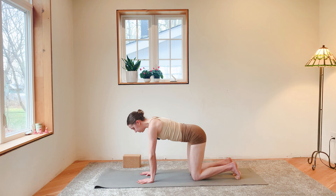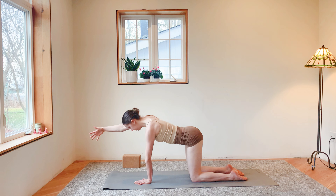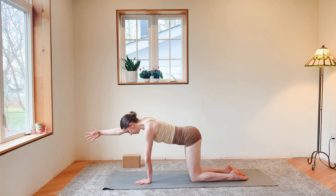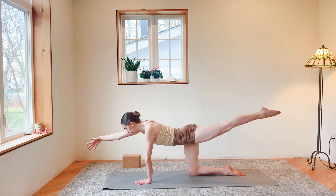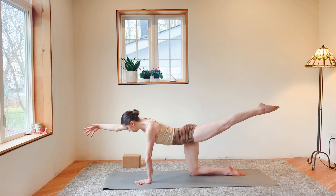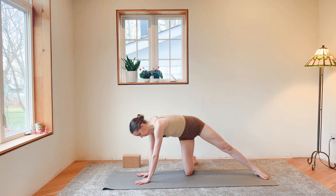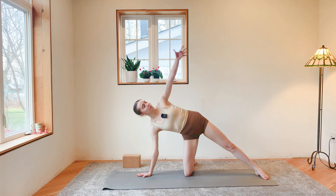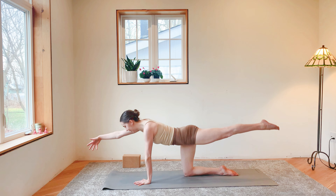Exhale, lower into a tabletop position — shoulders over wrists, hips over knees. Uncurl your toes, extend your right arm out long in front of you, keep your neck at a neutral position, reach through the right fingertips, now extend that left leg back behind you. Elevate that left leg — inhale, reaching through your toes and through your fingertips. Exhale, bring your right palm to your mat, send your right shin over to the right edge of your mat, come onto the bottom of your left foot. Inhale, reach that left arm up; exhale, left palm behind your head, open up through your heart and shoulders.